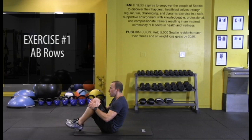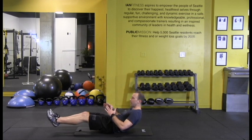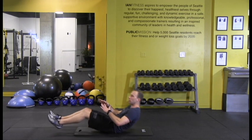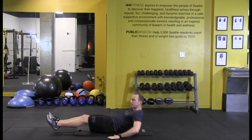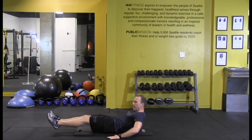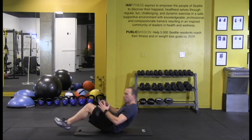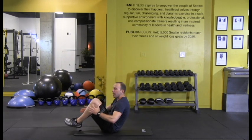Exercise number one: ab rows. Start with your knees into your shoulders and extend your legs and lean back. Bring the knees back in. Exhale on the way up. If you need to have your hands on your side for a little support, that's fine as well.